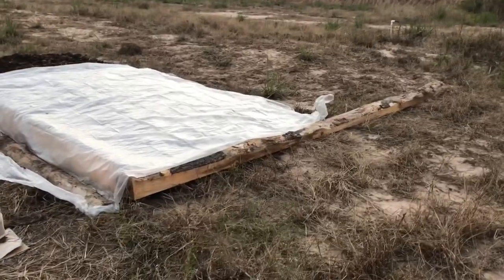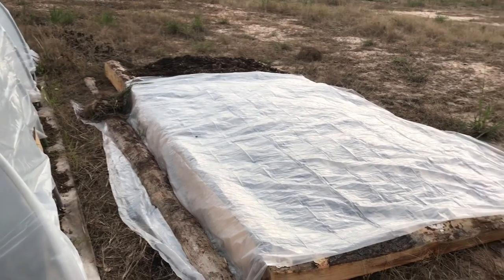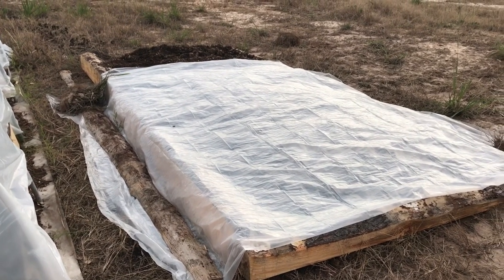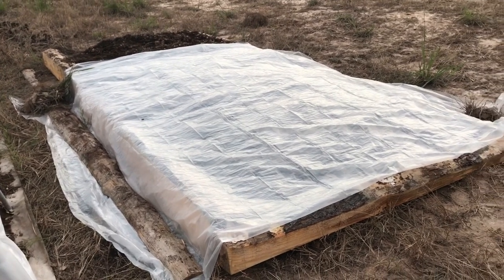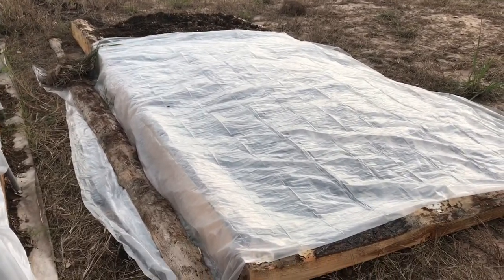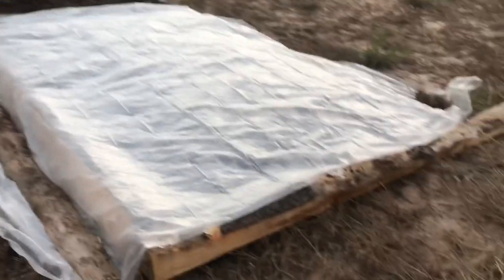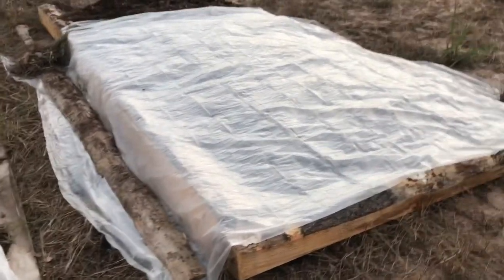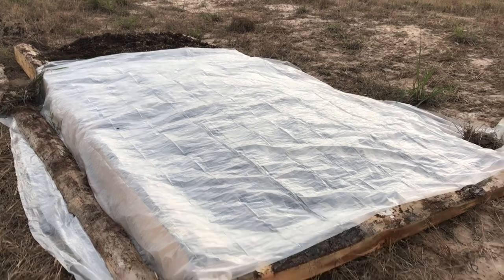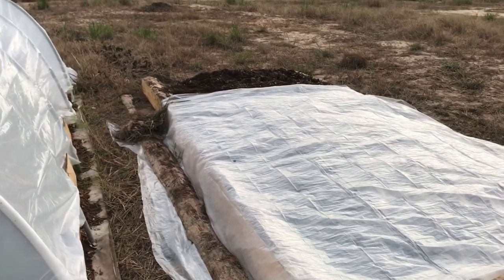I had an extra 10-by-20 drop cloth I'd bought in case I needed to hoop my in-laws' garden, but their kale is good down to about 10°F so no need. I went ahead and laid it flat over the second 10-foot section of the garden — not a true hoop house, just plastic flat on the ground to warm the soil and help germinate the spinach and radish I planted in there.